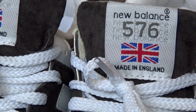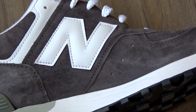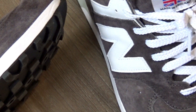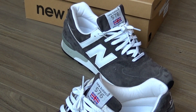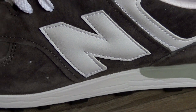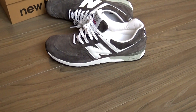The New Balance 576 was created in 1982 and it was one of the most famous sneakers of the 80s. The sneaker is handmade in the UK, as you can see on the tongue. It's pretty similar to the 574, which looks a little more bulky, but the 576 has a higher quality. Plus it features a multi-density C-cap versus the N-cap midsole, which creates better cushion and has better support. The 574 was introduced in 1988 and originally was made from leftover material of the 576.